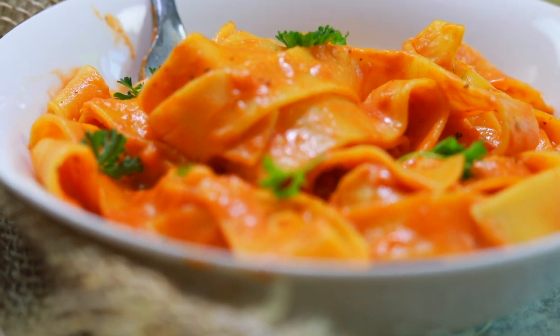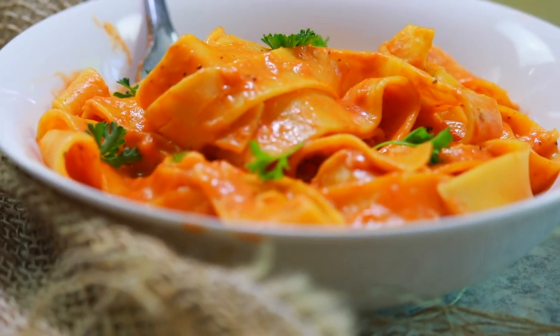You're rushing around, life is hectic, and you need a quick dinner recipe. This Instant Pot Vodka Sauce with Pasta is the best recipe to try. Keep on watching this video and I'll show you how to make this 12-minute dinner.